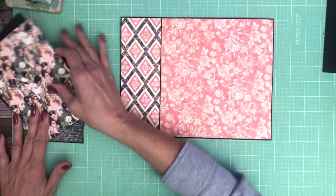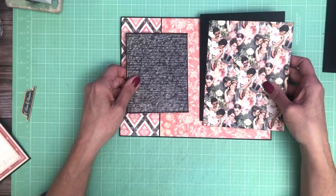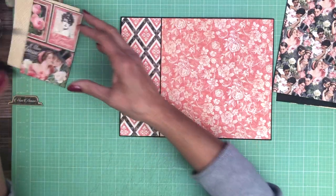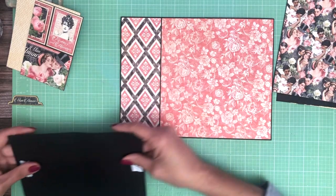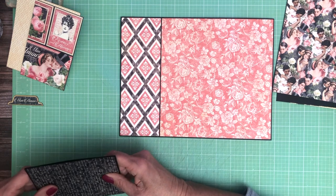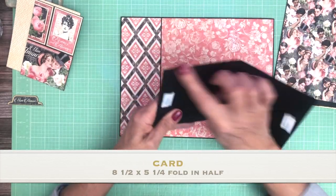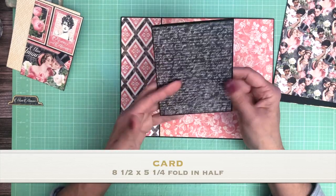Okay, so that's our base and then we are going to add two cards on top of here — a smaller one and a larger one. This one I actually glued down last night — that is from the 8x8 package. The card is 8 and a half by 5 and a quarter. You're going to score it in half and make a nice card.